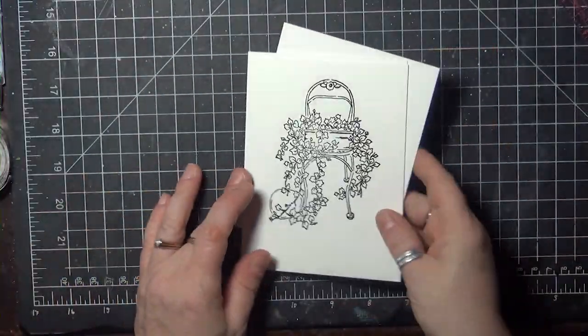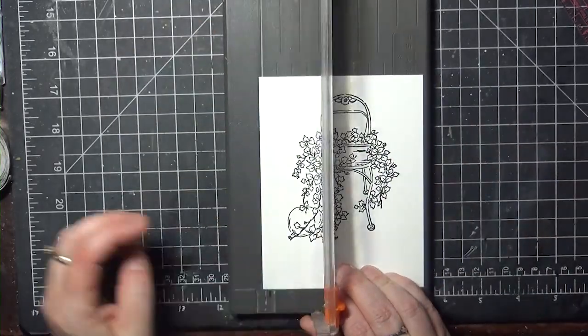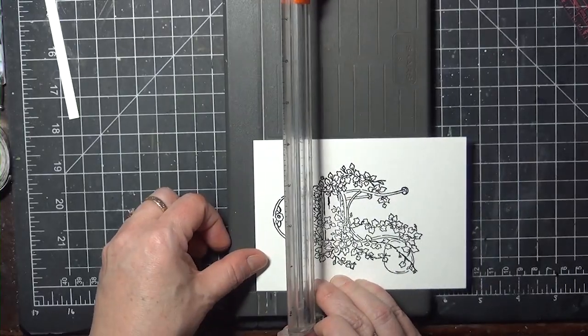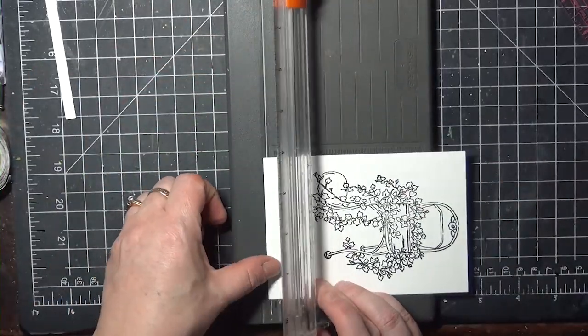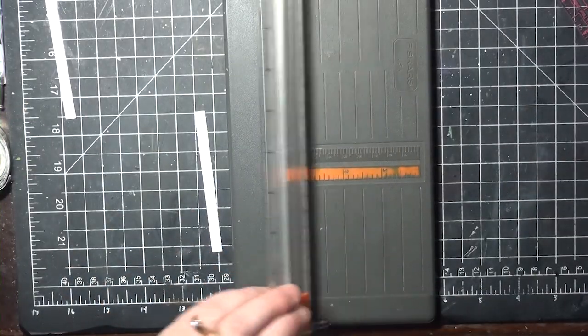So I have my three identical panels. I'm going to take the first one and trim down the edges evenly, and that will allow it to still center on the next panel with a border around the edge, whatever width you decide. I'm cutting a quarter of an inch from each side of mine, but you can cut less if you want — just make sure you cut the same distance from each side.